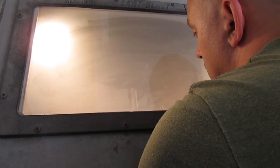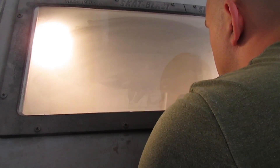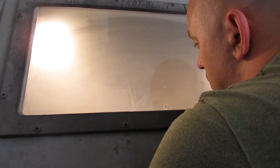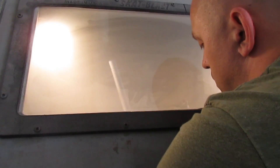Now we're going to sandblast the finished barrel assembly to remove any excess solder and clean up all our solder lines. This will also prep the barrel for parkerizing. At this point we'll also sandblast all the other steel parts for the shotgun so they can be parkerized as well in preparation for dura coating.